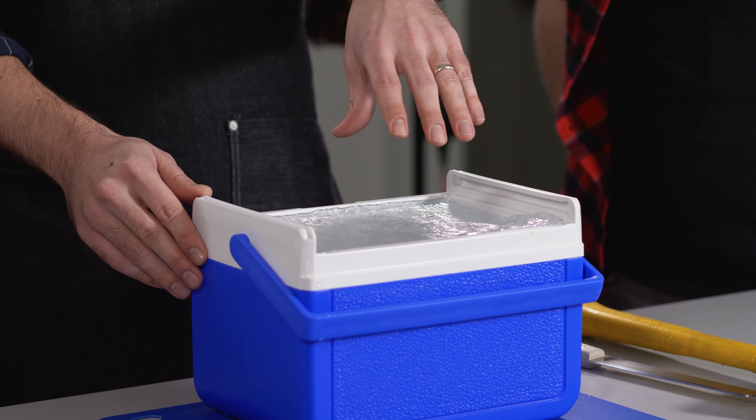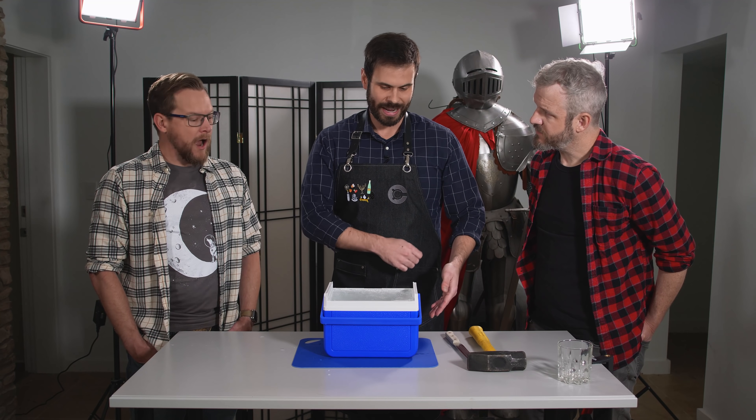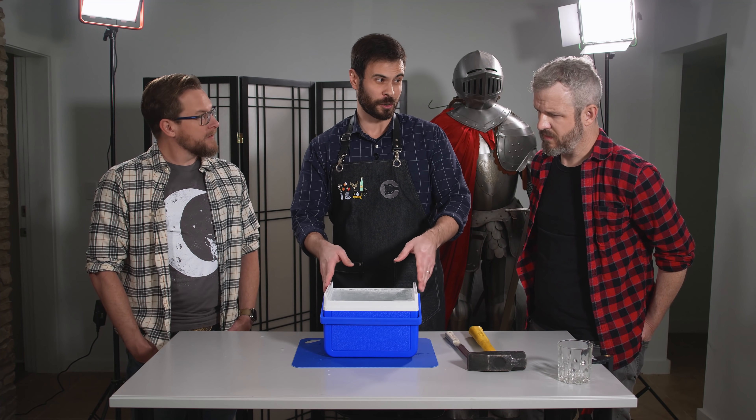All of the impurities and trapped gases form at the end of the freezing process. So by freezing top-down, we're effectively pushing all that cloudiness down to the bottom, and then we can hack it off. We pulled this out of the freezer a little early, so we'll see some water at the bottom. This is why icicles are clear — they are directionally freezing downward.